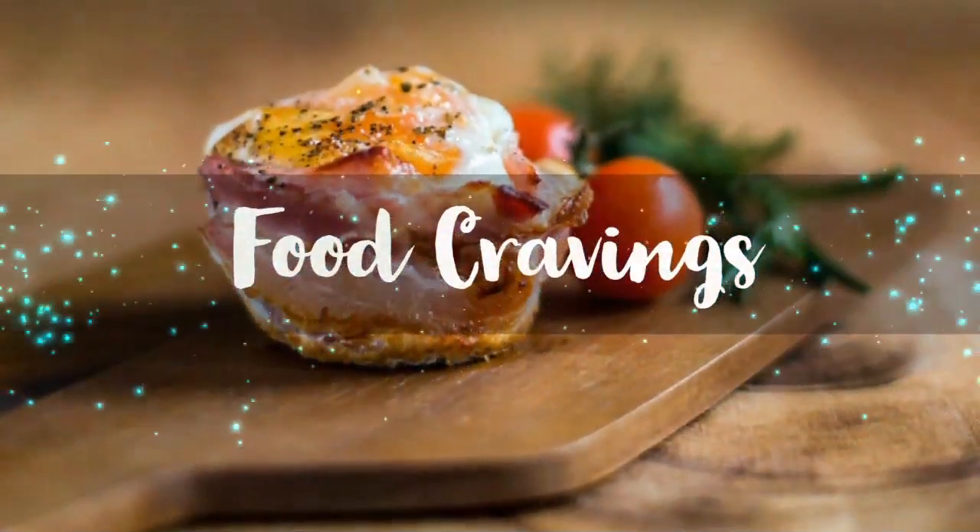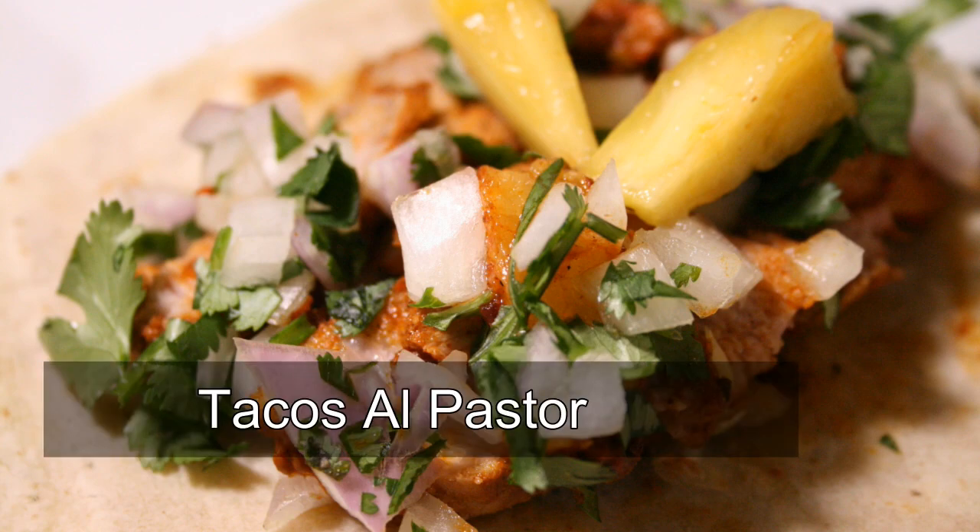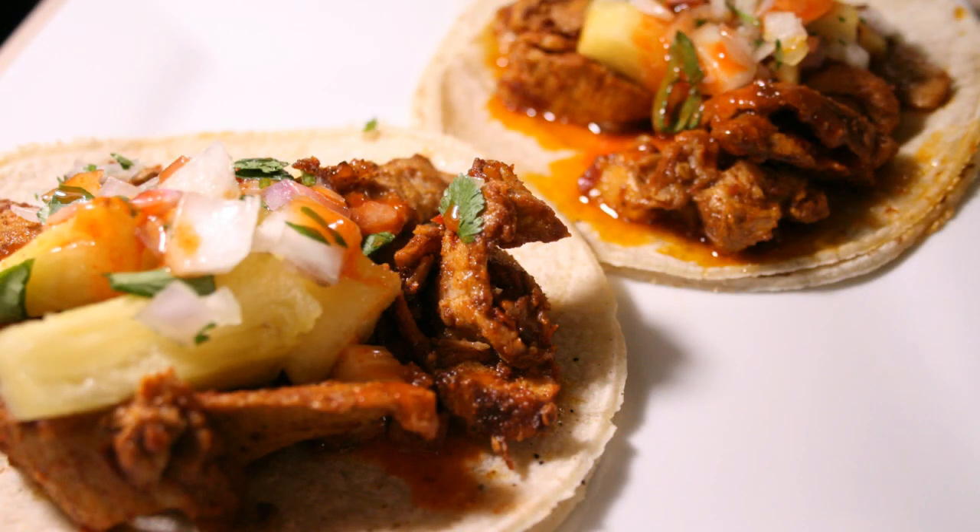Hello, it's Nico with Food Cravings and today we're making something special: Tacos al Pastor. With yet another dish shrouded in the veil of mystery, I felt it was my duty to shed some light on one of the tastiest dishes ever. The method of cooking al pastor comes from the Middle East and is inspired by none other than shawarma, which was brought to Mexico by Middle Eastern immigrants who moved there in the early 1900s.